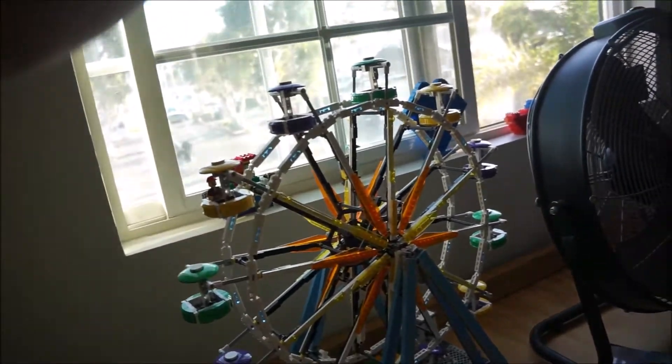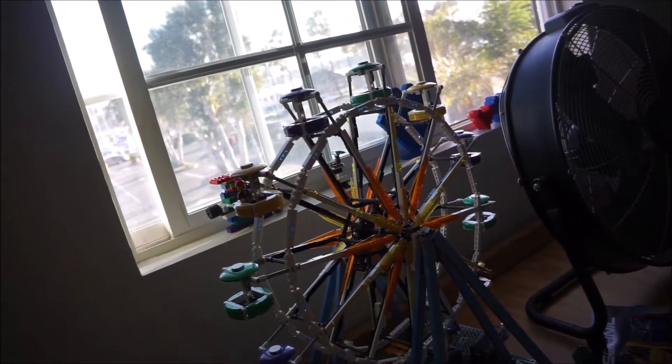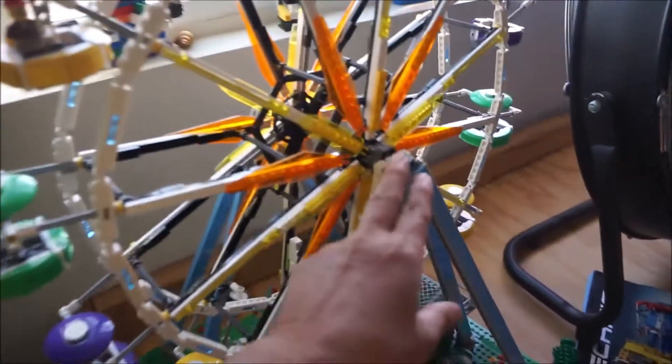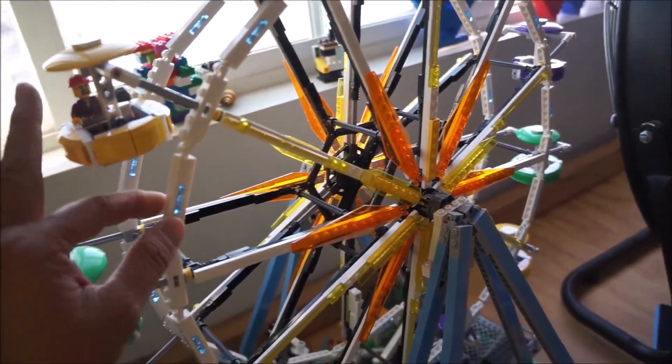I wonder if we can build that in Lego. It might be kind of heavy if we tried to do it with this size and scale. It's crazy.